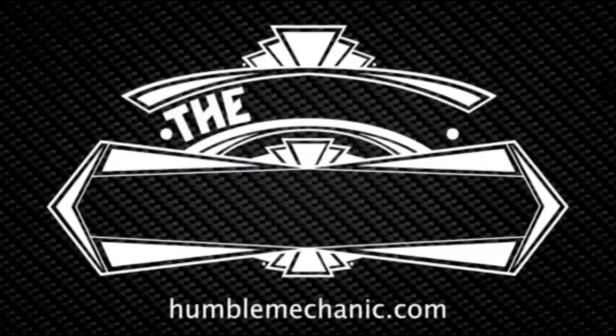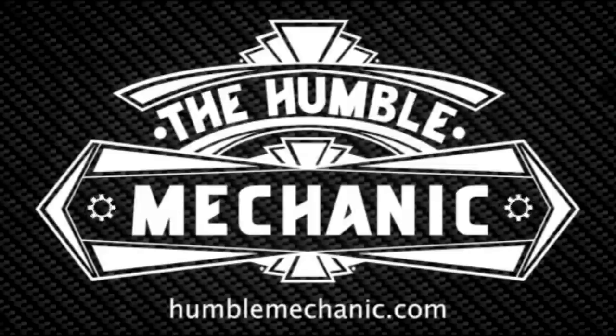Hey everybody, Charles for HumbleMechanic.com. Today we're talking air tools versus electric tools. This is episode 106 of the Humble Mechanic podcast. It may come to you as no surprise that I absolutely love buying tools — it's an essential part of my job and it allows me to feed a hobby I'm really into. So today we're going to talk air tools and electric tools, pros and cons, and which one is actually better.